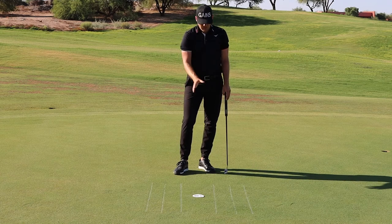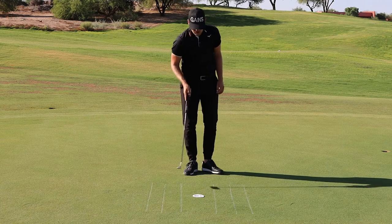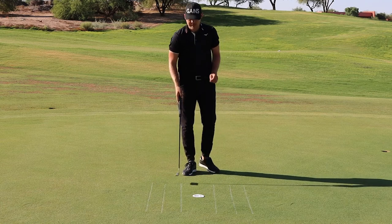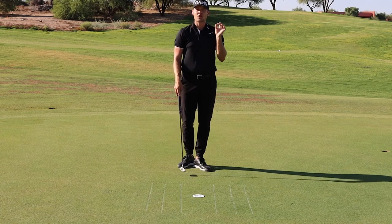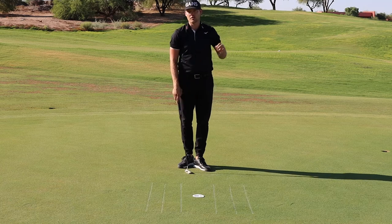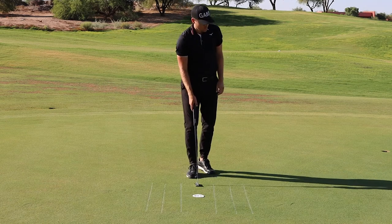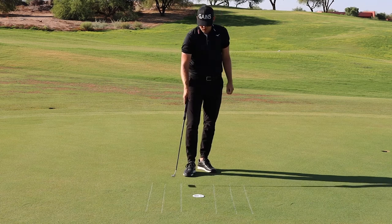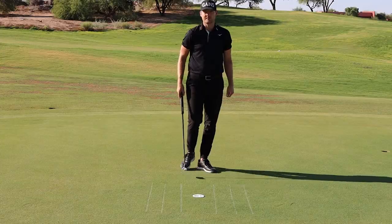As you can see, I have a couple of zones marked out: a one-foot zone between these lines, a two-foot zone between these lines, and a three-foot zone between the outside lines. You're going to hit putts from 10, 20, and 30 feet and try to stop the ball within 10 percent of the distance you hit from. So from the 10-footer you have to stop it within the one-foot zone, the 20-footer within the two-foot zone, and the 30-footer within the three-foot zone.